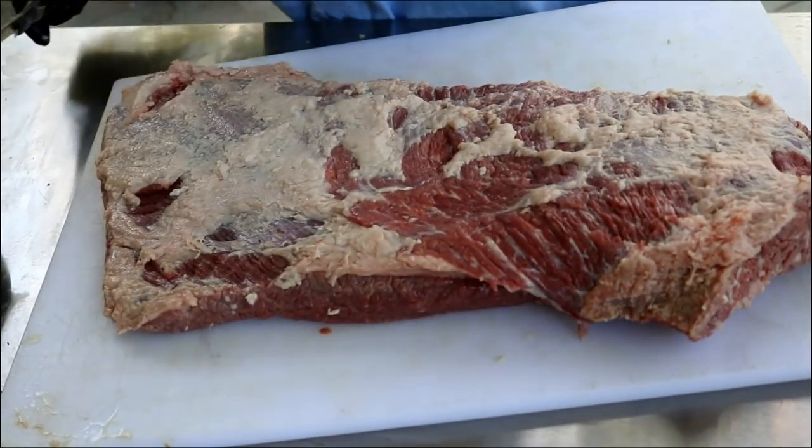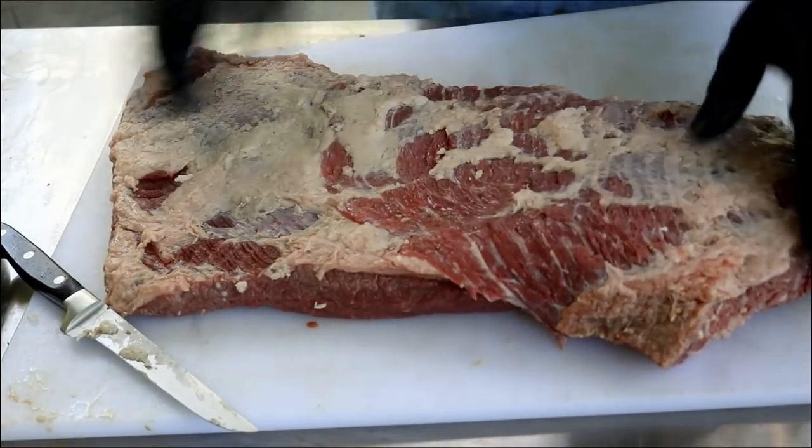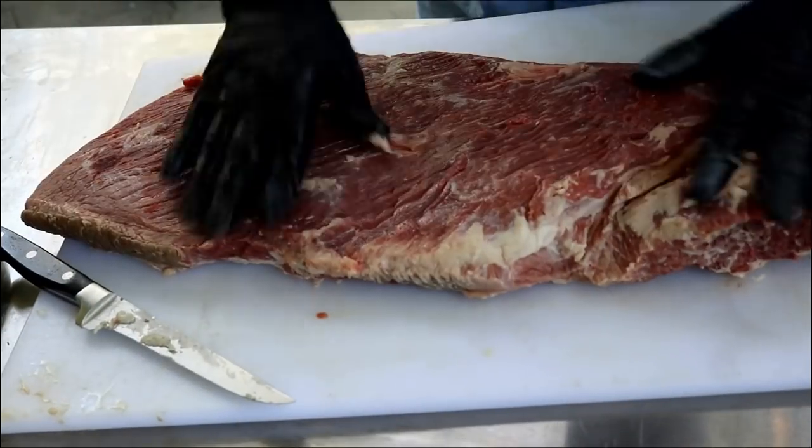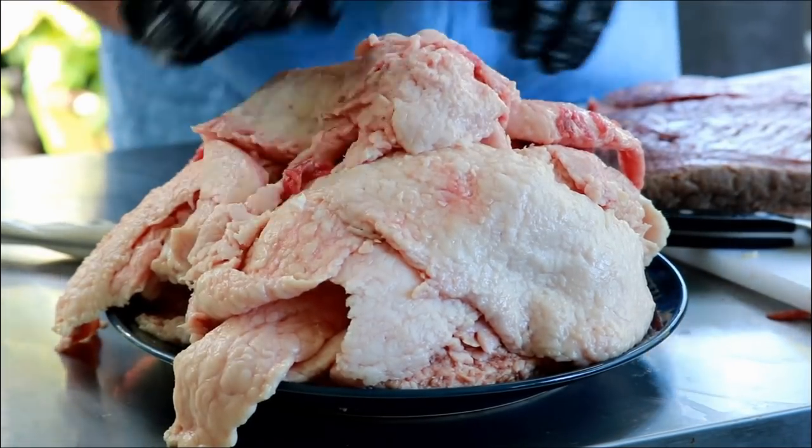We've about got this guy trimmed up as much as I can. I did have to switch knives — that other knife sucked. There's still a little bit of fat on it, but you can see I've got most of it off. This brisket had more fat on it than any brisket I've done in quite a long time.